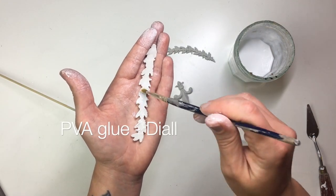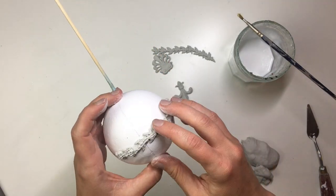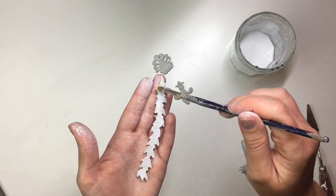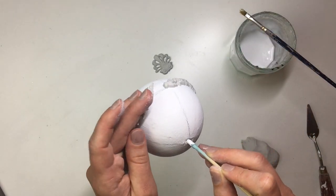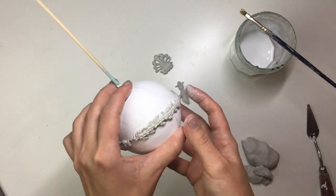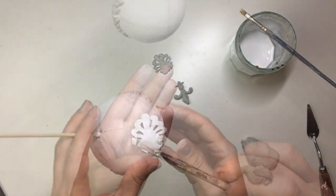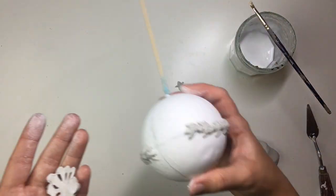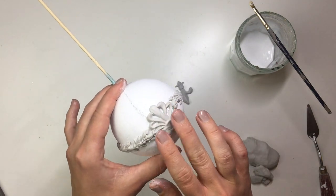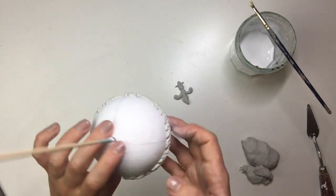To apply the mold onto the bauble I used trade grade PVA glue — carpenter's glue. I apply some of it onto the back of the mold and stick it onto the bauble. It's very important to do this while the clay is still wet, otherwise once it's dry you won't be able to wrap it around the bauble. I applied the vines around the middle of the bauble and then put the little fleur-de-lis ornament on either side.